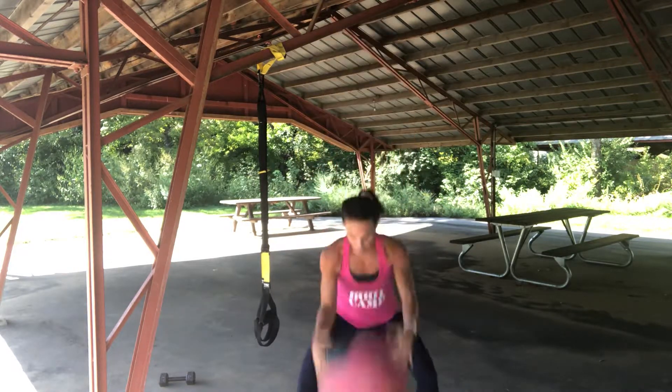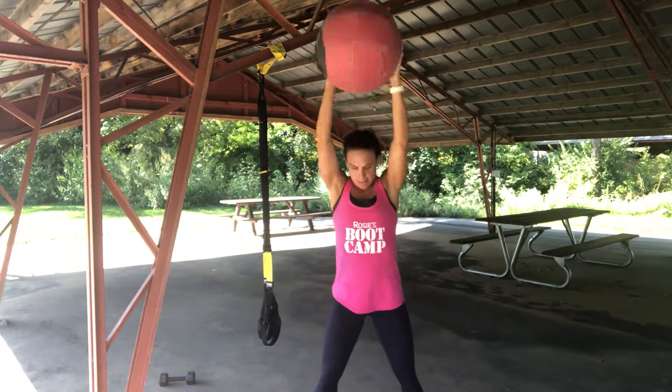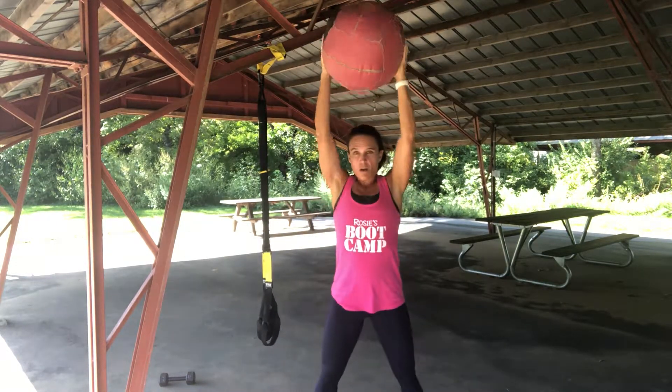You can do so much with the ball. So much with the ball. Four, three, two, one.